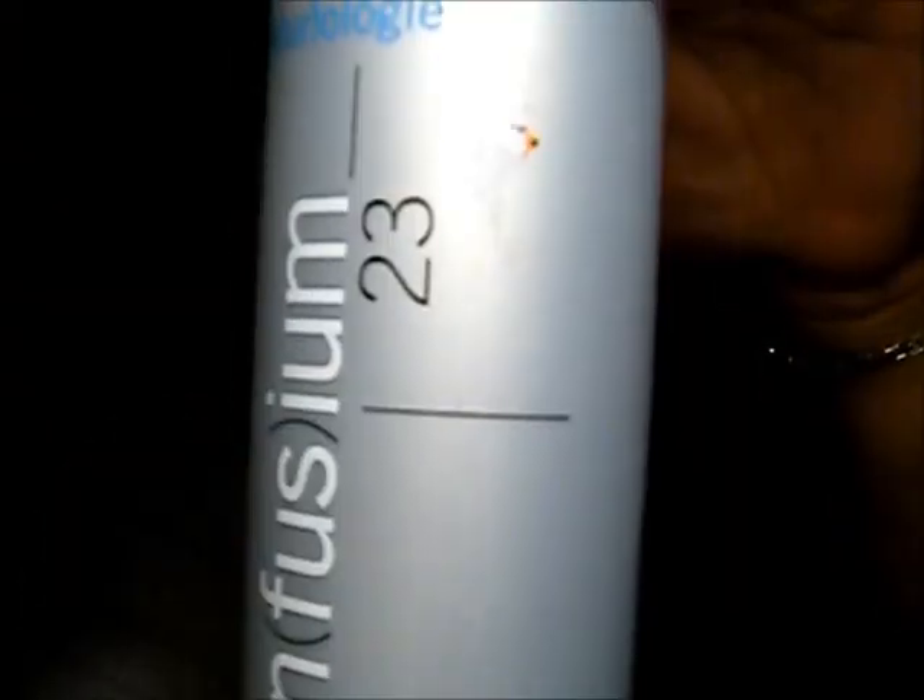This is how I style my hair — I use a wide tooth comb when I wash my hair and I part it down the middle. As you can see, I comb it to the sides. But before I do that, I actually use this Infusium 23 leave-in conditioner in my hair.